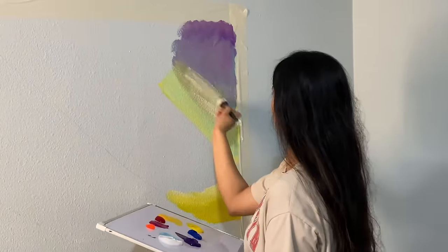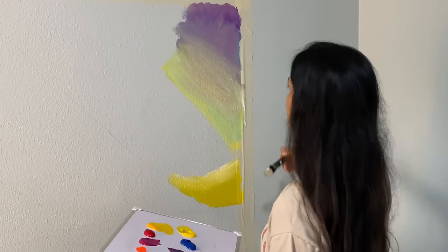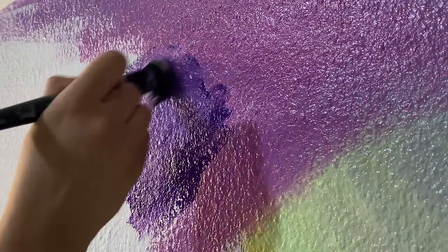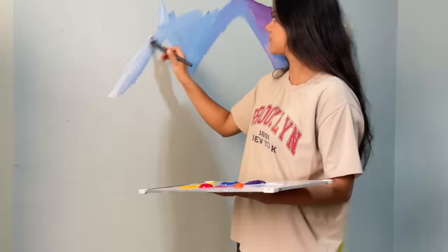I'm using a makeup brush for this and it works amazingly for painting. Another thing is this wall had a lot of texture, so I had to go over it multiple times for it to have no white spots visible.